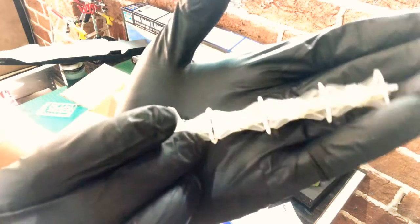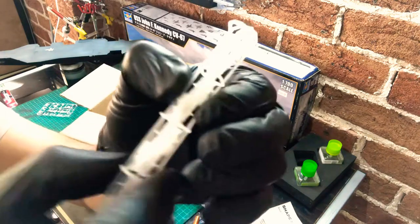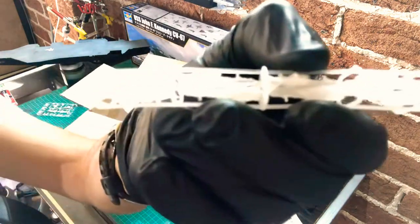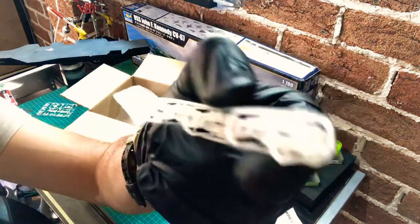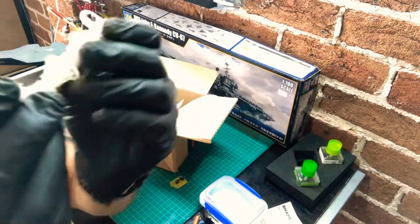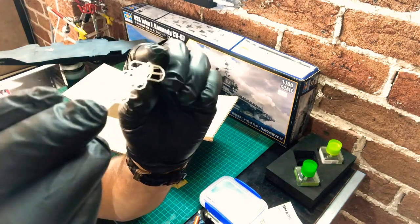All in all, these are looking pretty good and I do look forward to getting them off the sprue, spraying them up, detailing them, and having them sit on the deck. Stay posted — I'll probably put up another video in the next day or so once I have them cut off the sprues, cleaned up, given a coat of primer, and see how they come up.